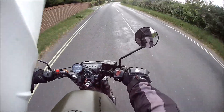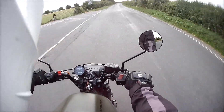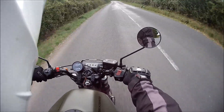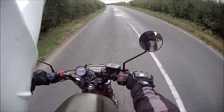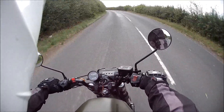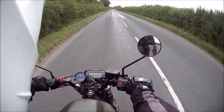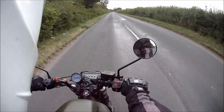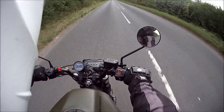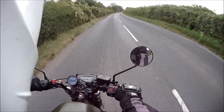There she is, in all her glory. She rides completely differently to Christine. Christine's very sedate and predictable and comfortable — very comfortable. But so is the Destroyer. He's very comfortable.